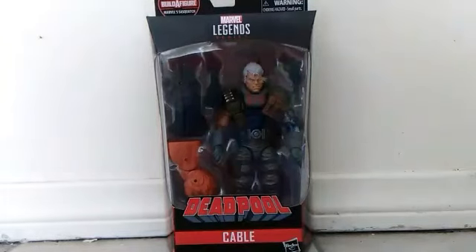What's up everyone? It's me, Cyan Tesco Yuma, and welcome to Cyan Figures — figures in your house. For this review, we're gonna look at the Marvel Legends 2018 Deadpool Wave Bishop Build-a-Figure Cable.